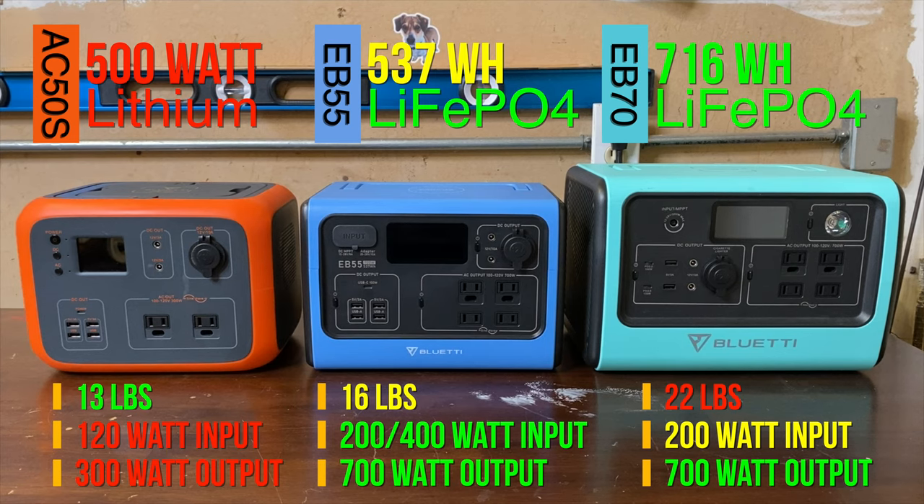Looking across the current market of 500 watt-ish devices, I can't find anything better. This price point, battery chemistry, and functionality are simply unbeatable.